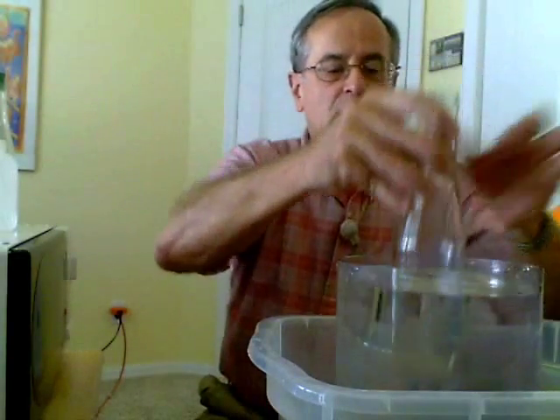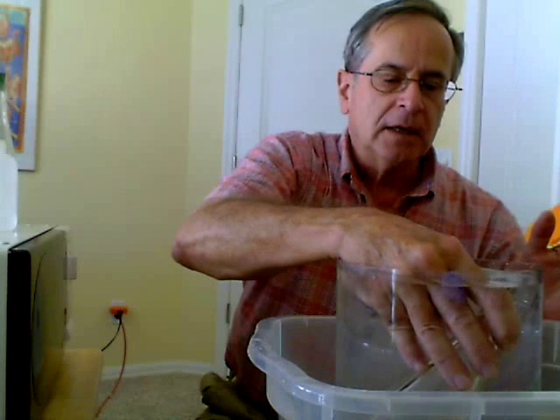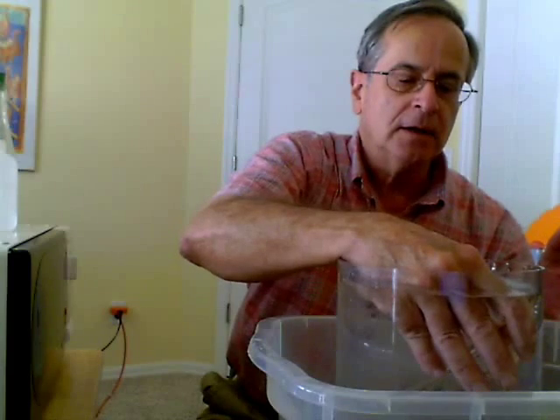So if you want to fill the bottle with water, you have to turn it right side up, and then the air can come out and the water can go in, as you can see.